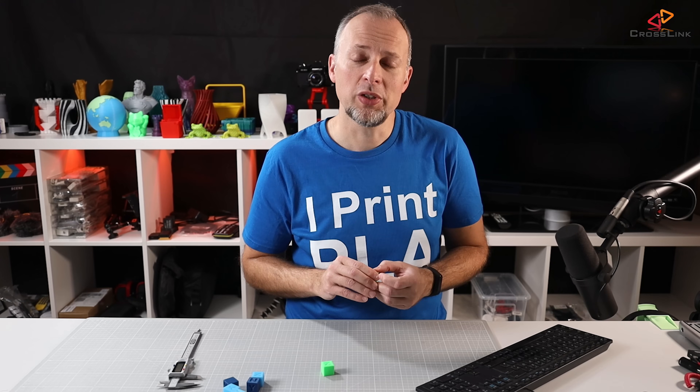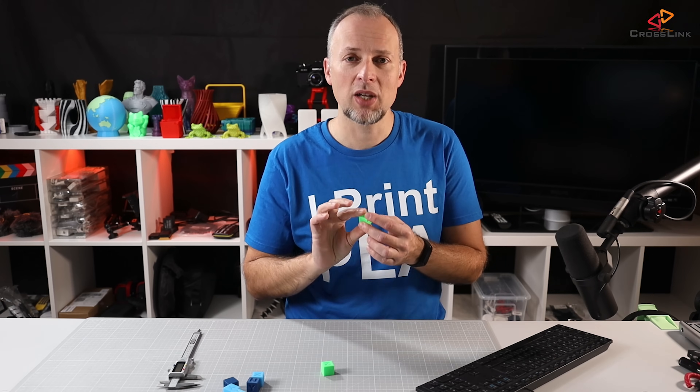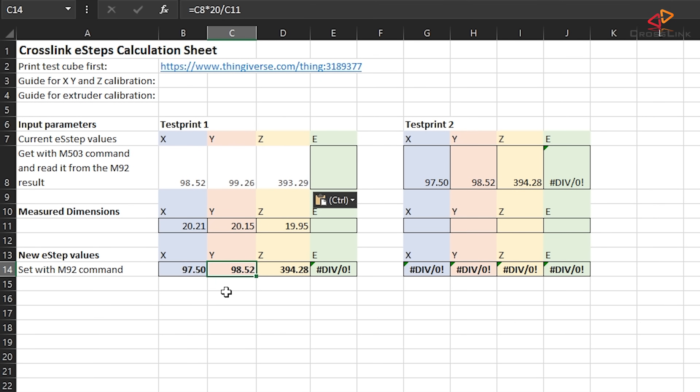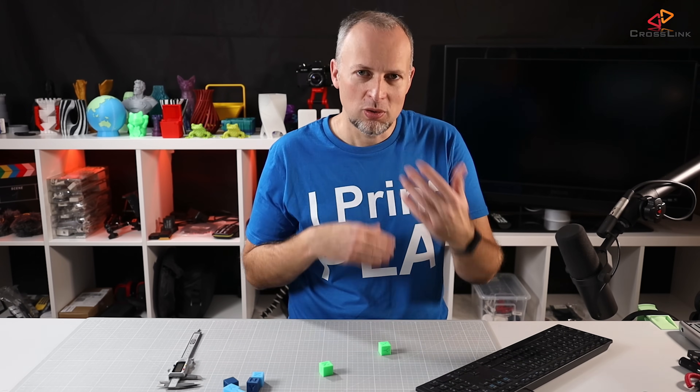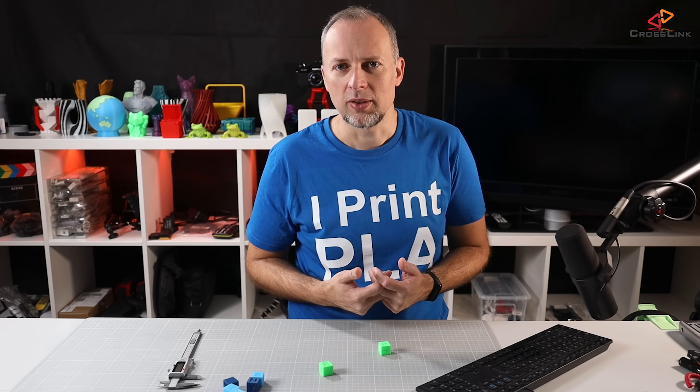After saving those values to the printer, print another test cube and measure its dimensions again. The spreadsheet makes this second round easy — it takes the newly calculated values as the new starting point, so you just enter the next set of measured values and it proposes slightly different corrections. If you already get a perfect 20x20x20mm cube from the first round, you're lucky. I do it mostly two times, and two rounds is enough for most cases.